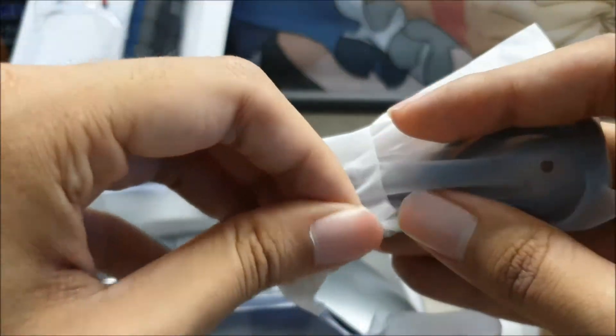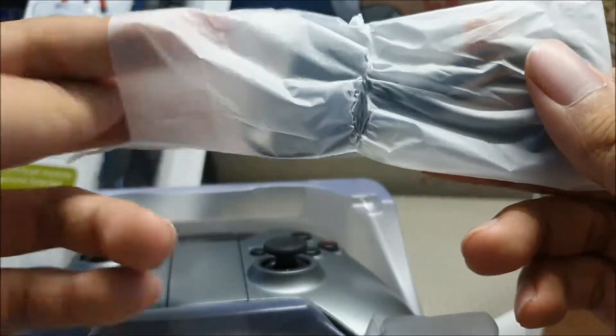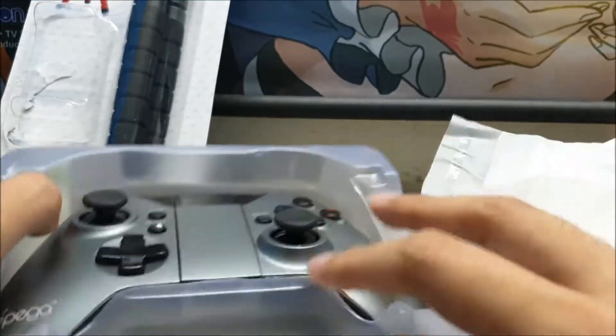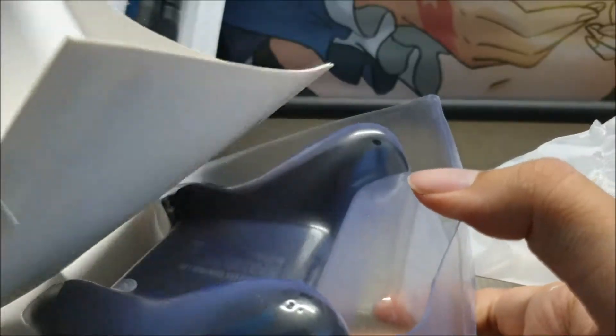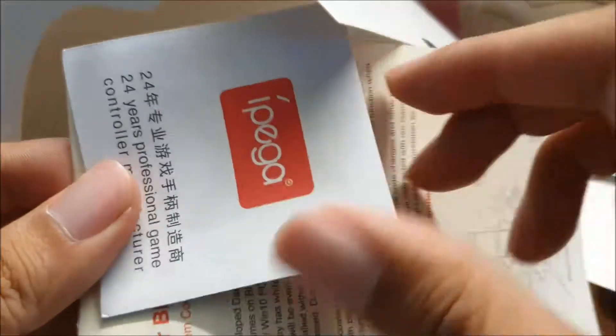Micro USB cable. Right on. What is this? Oh nice, wow. Some kind of booklet.